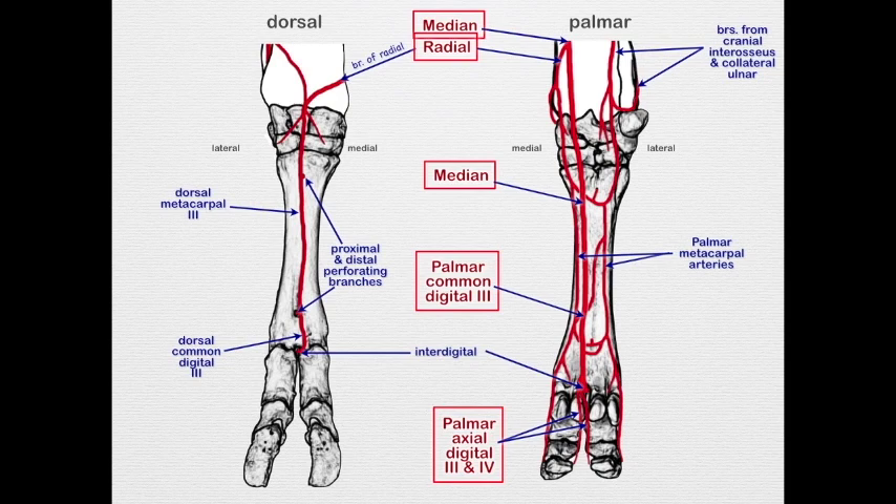It's important to remember that during a digit amputation — as you can see on the bovine skeletons we have out — they cut through the proximal phalanx at an angle. This is for two reasons: first, branches from the axial digital arteries enter the bone from the axial surface, so we want to preserve that blood supply to the bone; second, cutting at an angle avoids leaving a stump that will catch on things.